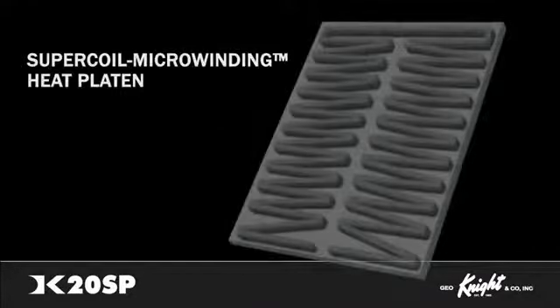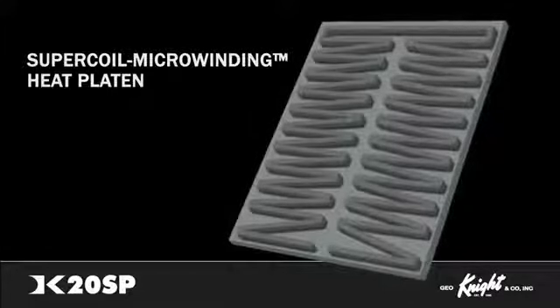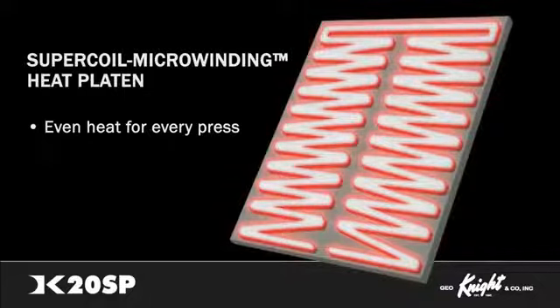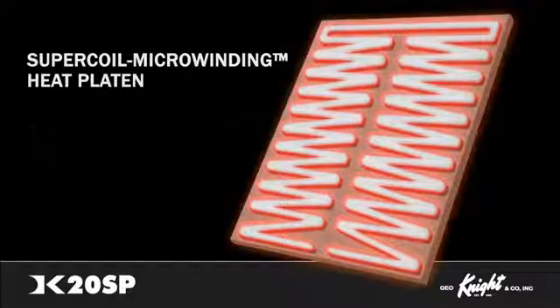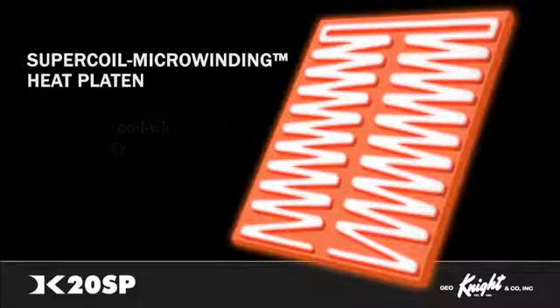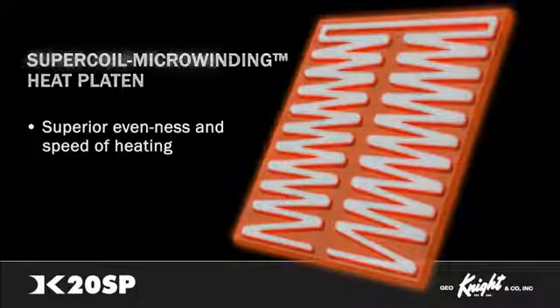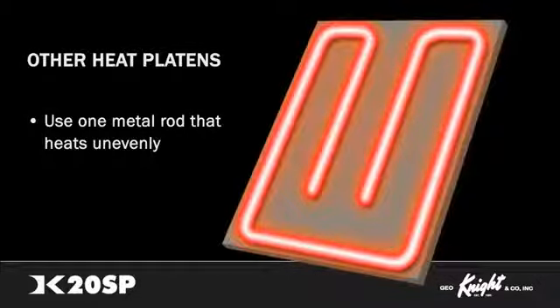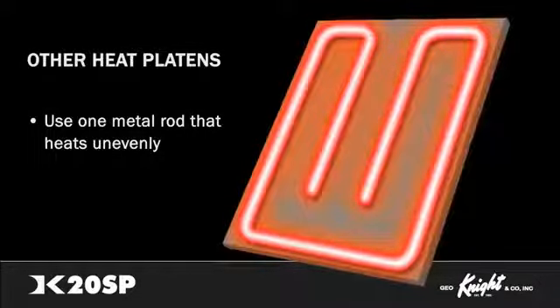DigitalNight's super-coil micro-winding technology allows for even heat throughout the platen while a material is being pressed. The heaters on all platens of the DigitalNight line use an exclusive coil-winding technology for dramatically superior evenness and speed of heating. Other brands use a less complex system of only one metal rod to heat the surface. The super-coil micro-winding heat technology outperforms and outheats the competition.